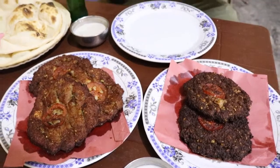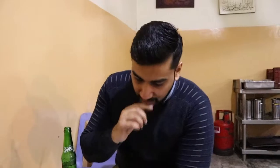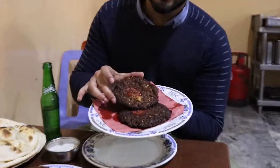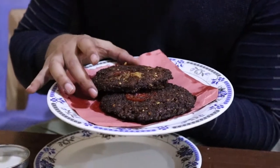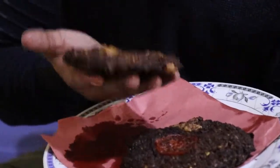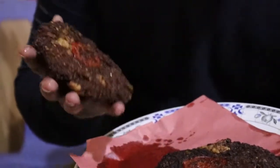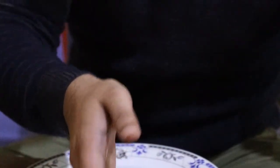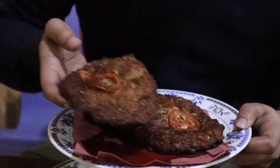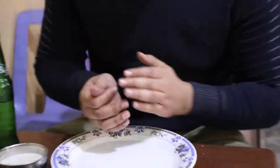The food has come and we ordered 2 beef and 3 chicken. As you can see the size, it's reasonable. The price is only 100 rupees. This is beef and chicken — I'm going to pack it.